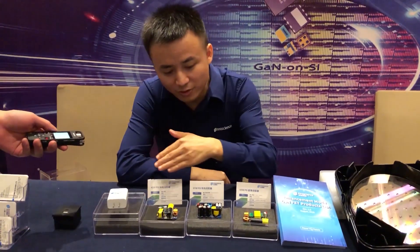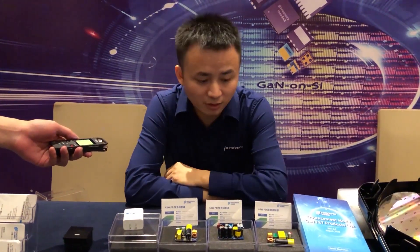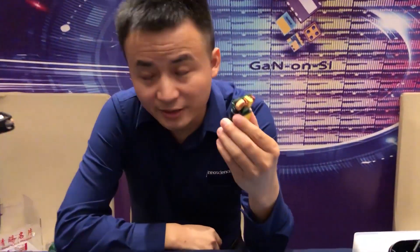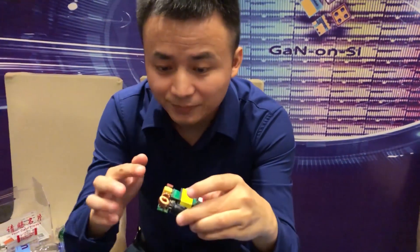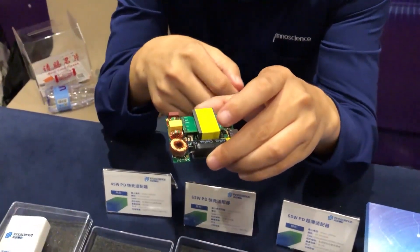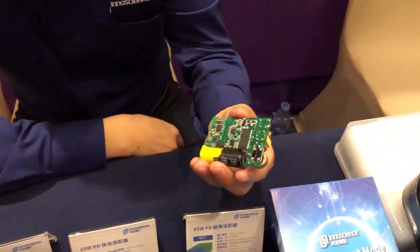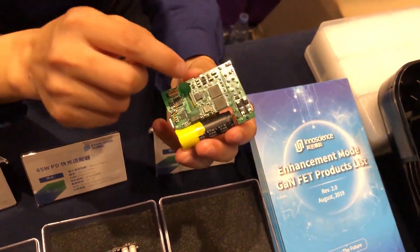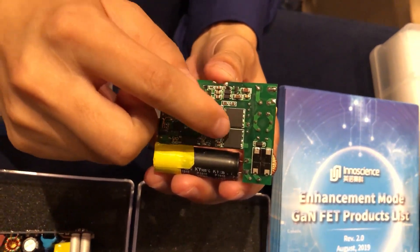This is a demo board of our quick charger. Let me make a brief introduction. This is a 65-watt quick charger — the size is very small and very thin. Power density is very high and operation frequency is very high. It has two GaN chips; these two devices are our 650-volt devices.